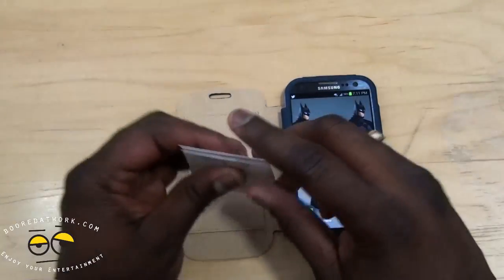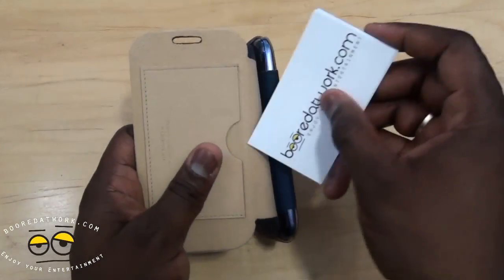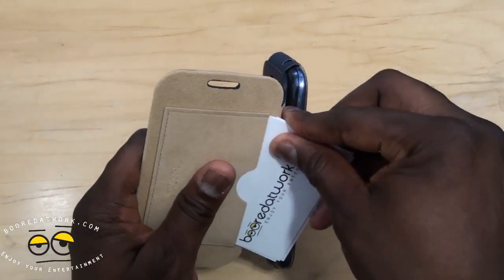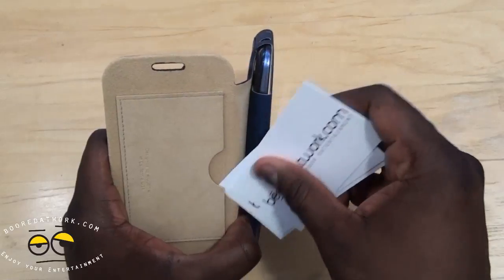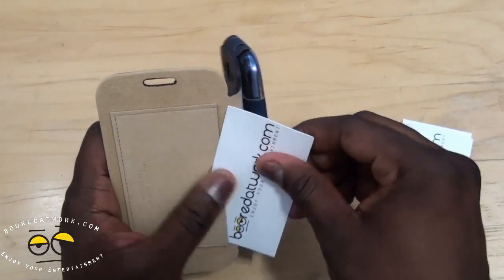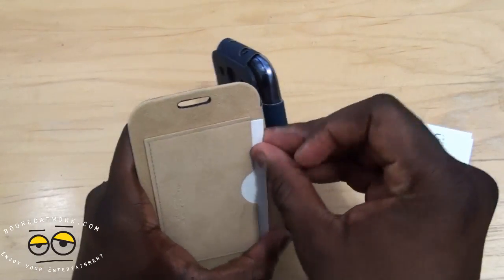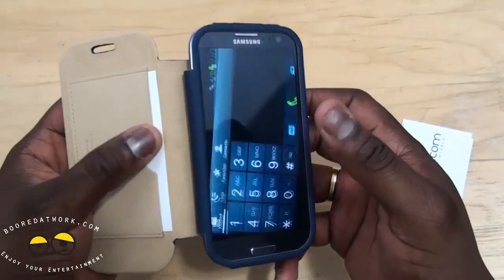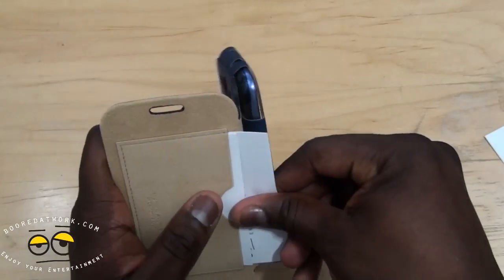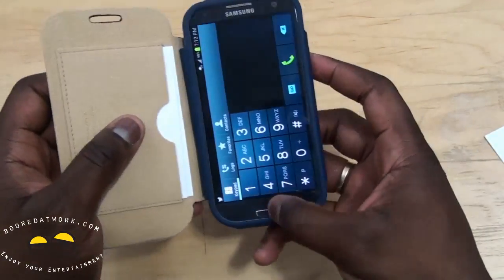The business card or credit card slot — you can slide in a few cards. Put a couple cards in here to see if they fit. It's very thin, so pretty much you can only put in one credit card. It's a very thin and slim card holder, so I'd say probably one credit card and a couple of business cards. You could stuff in one or two more business cards in there.